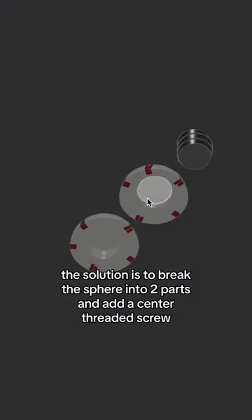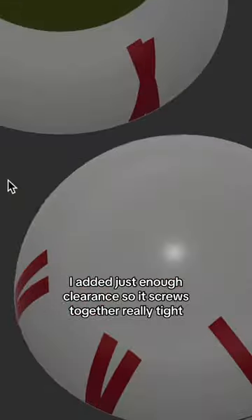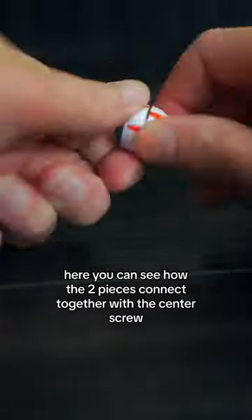The solution is to break the sphere into two parts and add a center-threaded screw. I added just enough clearance so it screws together really tight. Here you can see how the two pieces connect together with the center screw.